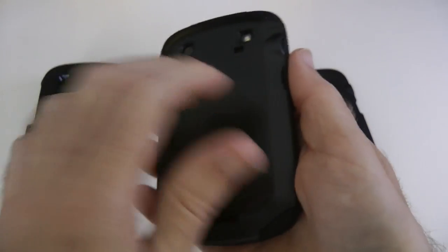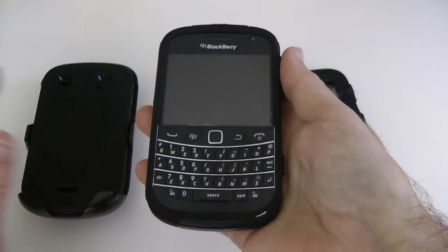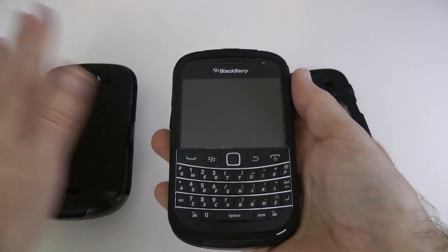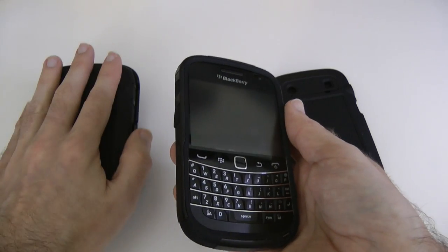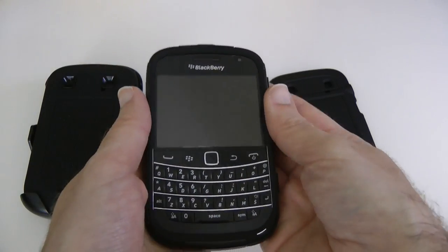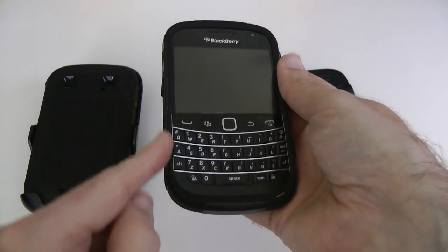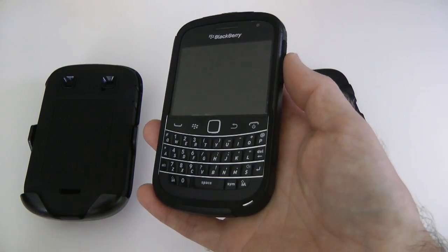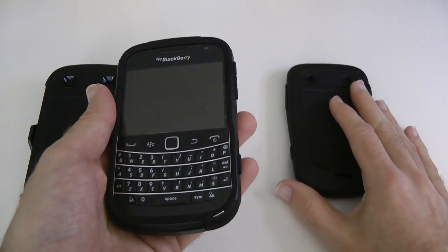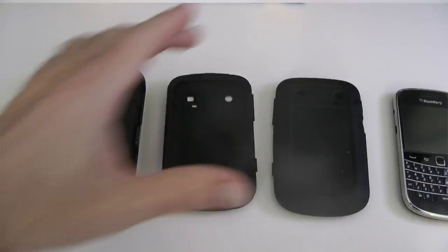There are cutouts for the camera and the flash, and I think there's also a cutout for the tiny microphone for picking up audio when you're doing video. The corners have impact protection from the rubber, and then we've got this hard back casing. Personally I wouldn't need the level of protection the Defender gives, so the Commuter is a really nice compromise between the bulk of the Defender and the impact protection the silicone rubber offers.